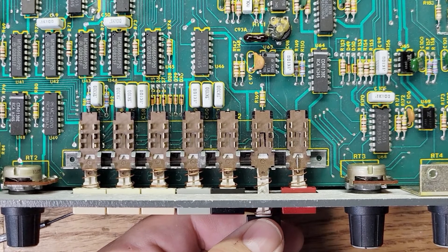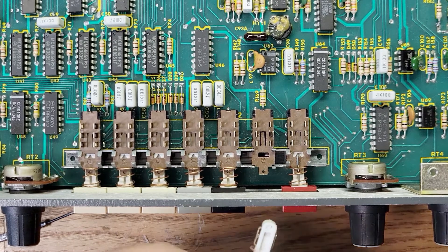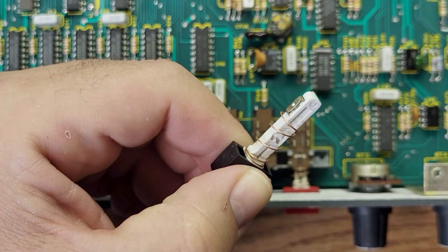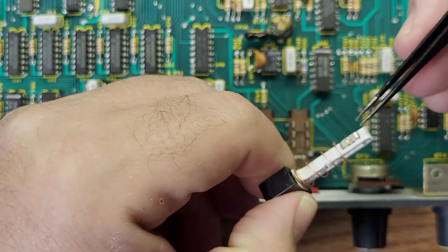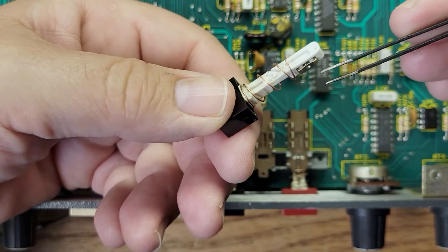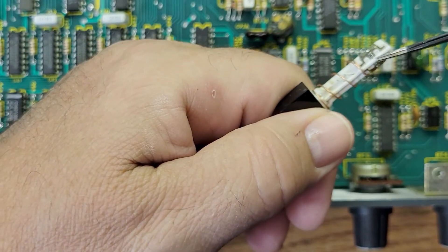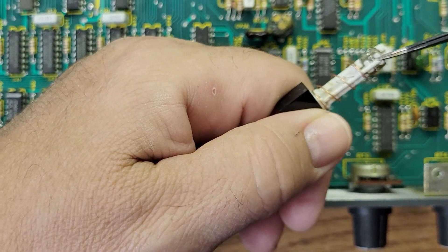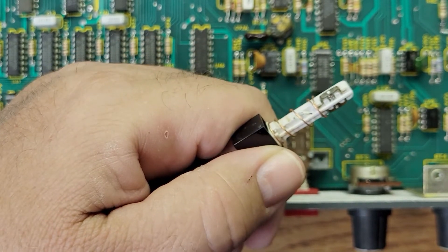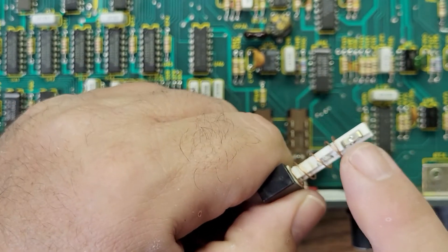You've got to pull it out nice and slow. You see these contacts here — this one and this one on this side — and they're held in by those little springs right there. If you lose those springs, you're done, it's over with.